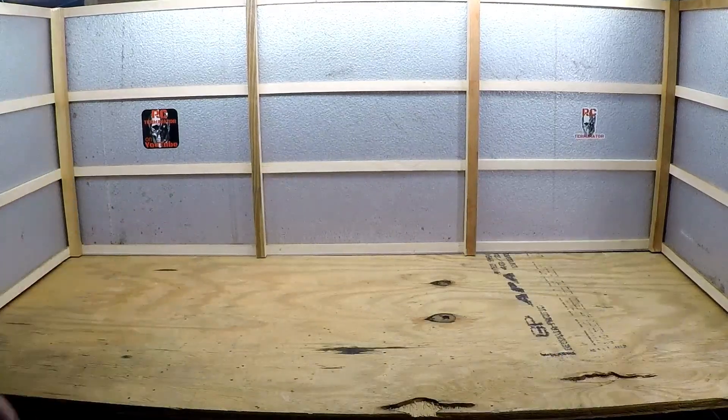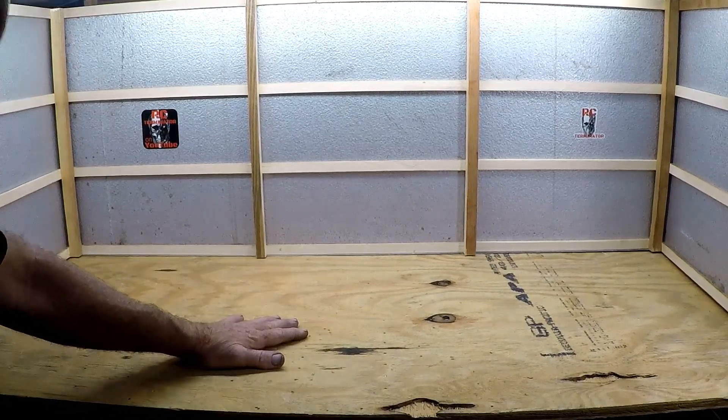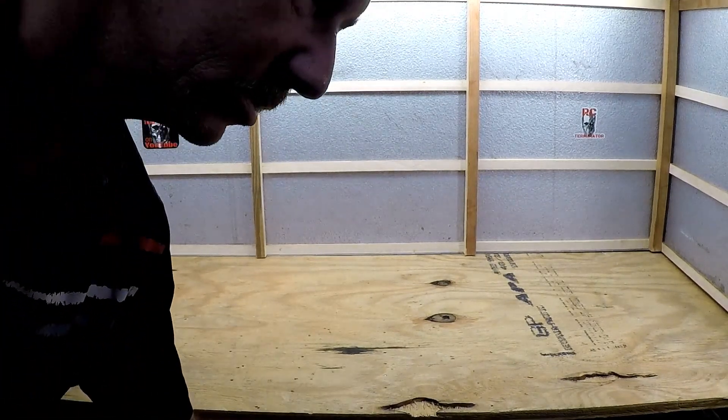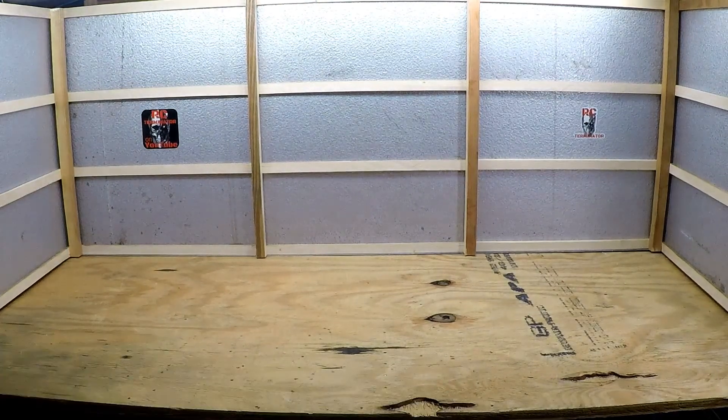It's a vacant shop now, it is empty, there's nothing going on here. So first things first, we're going to adjust the floor — the floor is the most important thing in the shop. I went out to my local hardware store and they make a dry erase board that seems to be very good in price. I think this sheet was six dollars.